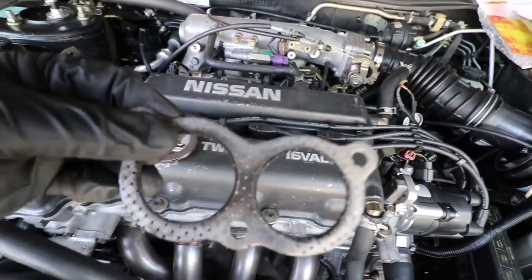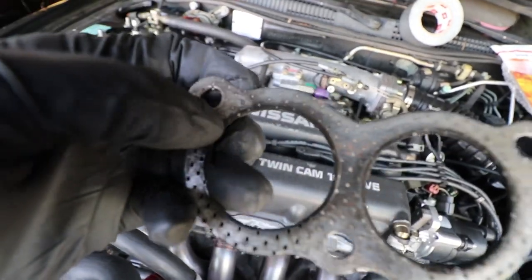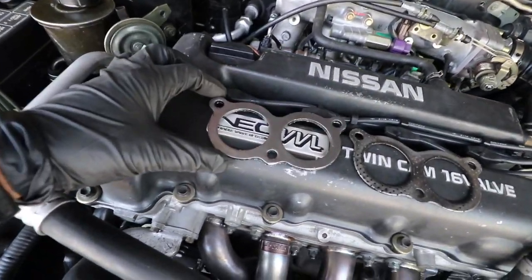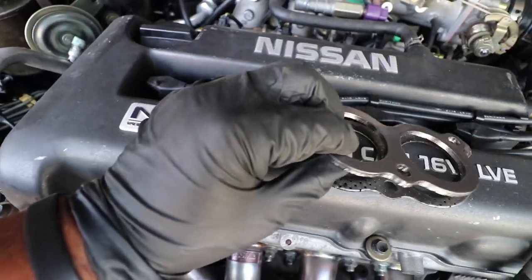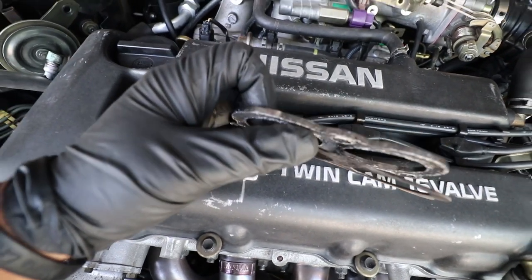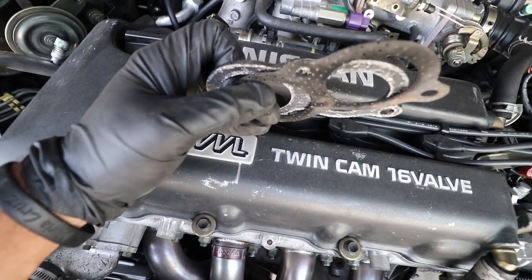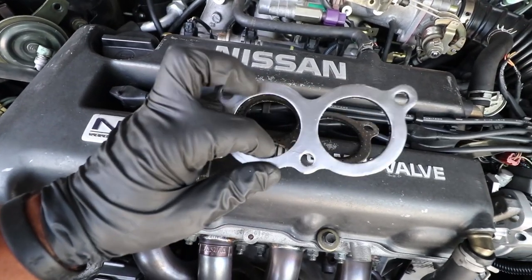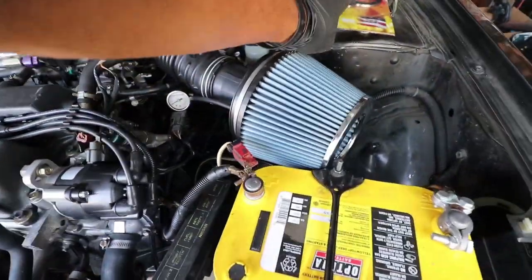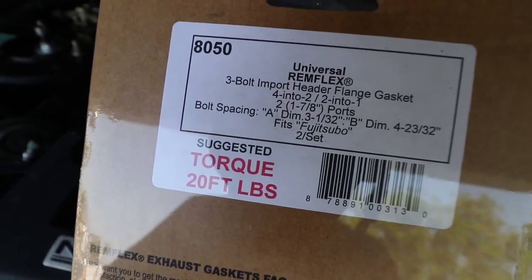I noticed a difference between the old gasket and the new one — you can see exhaust was escaping around the sides, which was causing all that noise. It was pretty bad, worse on the backside. I got these Remflex gaskets — they're quite a bit thicker because they crush into place. They're torqued down to about 20 foot-pounds, which crushes them right in, filling any gaps and avoiding exhaust leaks. These are Fujitsubo-specific, so here's the part number for anyone with a Fuji header.